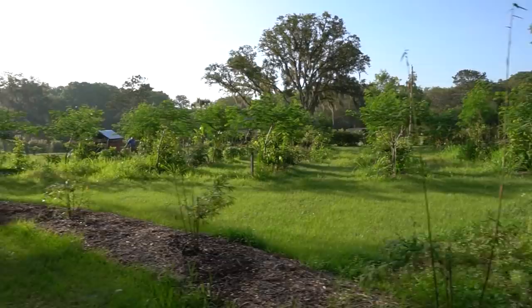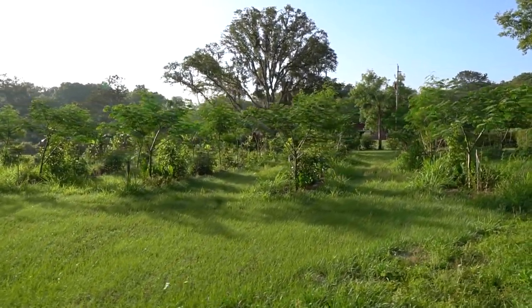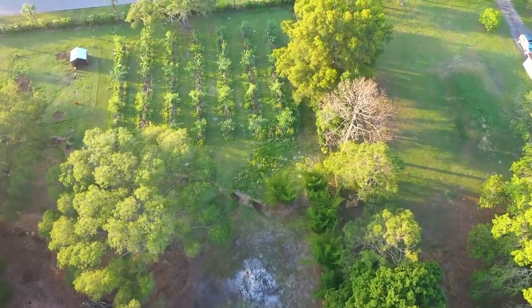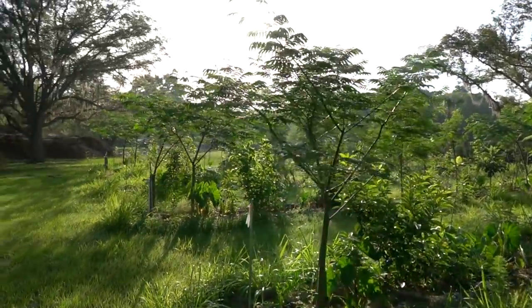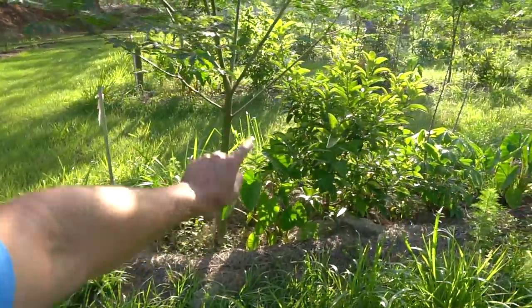Everything's pretty much come back — we lost nothing this winter. I know things looked a little rough in that video I made you guys, but all the nitrogen-fixing trees, all the avocados look good. Believe it or not the cassava's even come back. Look at that beautiful nitrogen fixer — we've got our little citrus, Puerto Rican taro, avocado, flamingia.